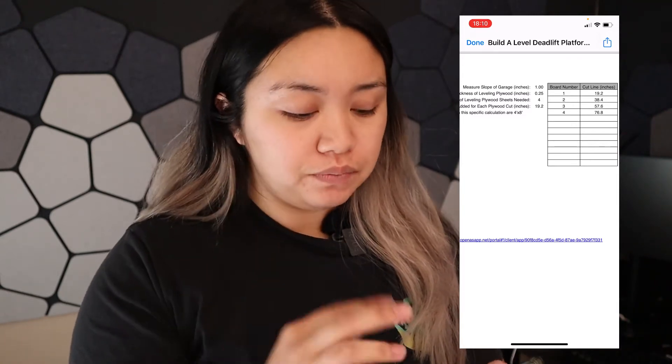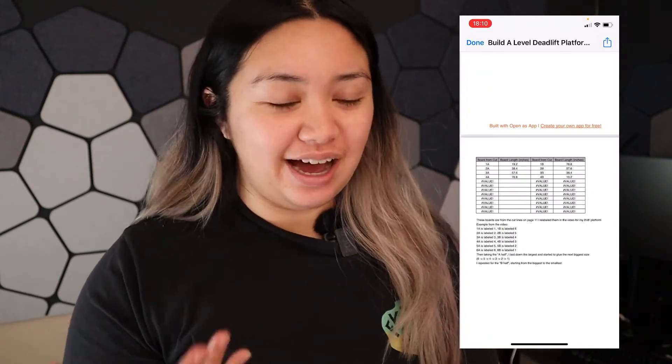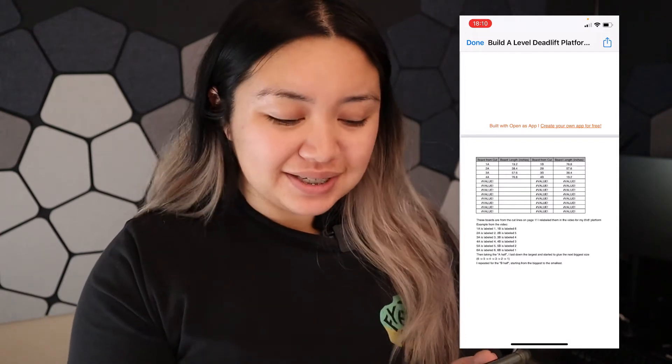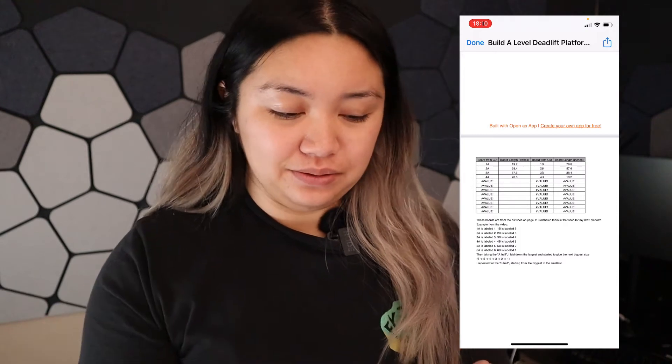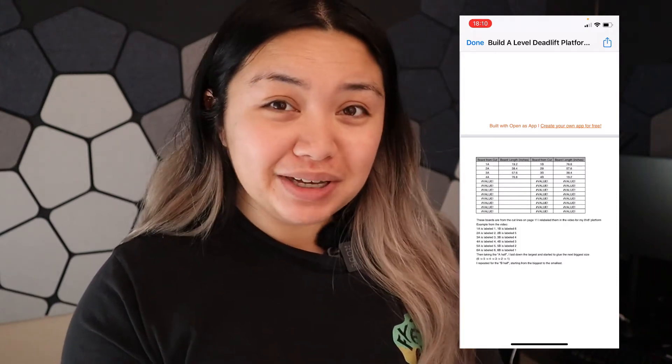If you go to page two, there's a bug that is out of my control with this sheet. Basically ignore anything that says 'hashtag value' — it's just Google making up its mind and not wanting me to get rid of it.